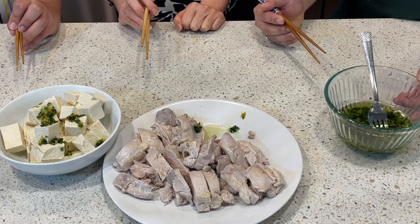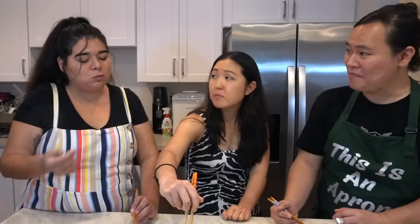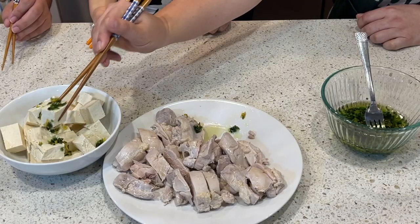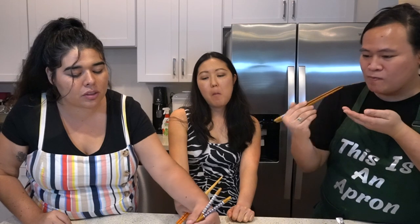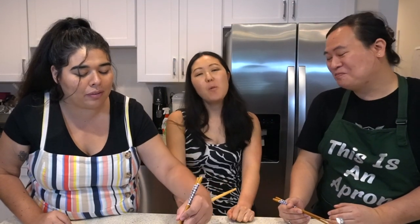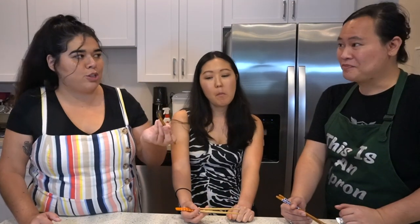Now you can try it with the tofu as well. Do you eat tofu? It's good — very good, really good. The ginger is crispy. Is it supposed to be crispy? No. Oh, I actually like the crispy — it's kind of nice. It feels refreshing in my mouth.